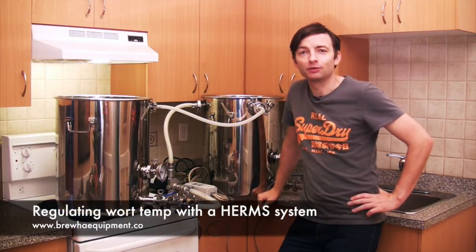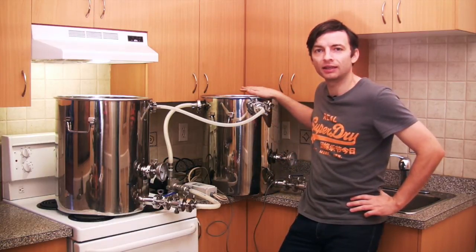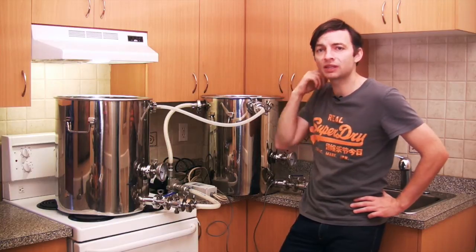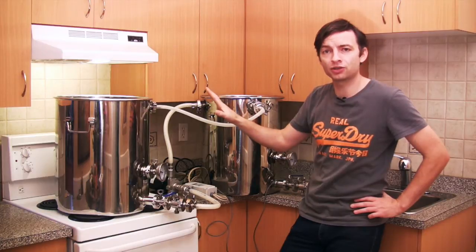It's a very rainy day in Vancouver, so it's a perfect day for brewing beer. In this video I want to talk about how to use the hot liquor tank in a HERMS type system — a heat exchange recirculating mash system — in order to control the mash temperature.